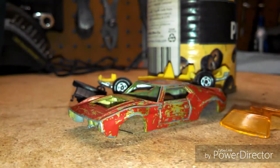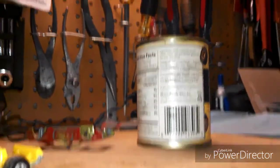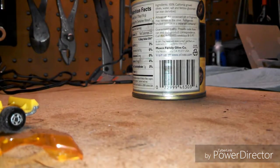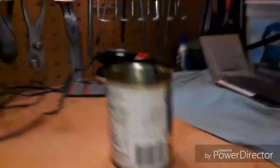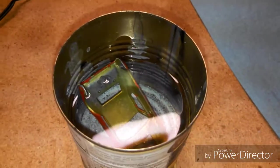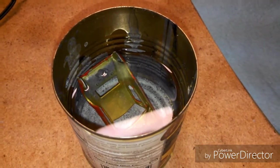I've got a can of acetone here and this is how I usually take the paint off cars, since I don't have any spray-on paint stripper. You just put the car in it. It usually doesn't take too long — maybe an hour for the paint to strip — but sometimes with some cars it won't strip all the way and you'll have to use a brush or a screwdriver to scrape the paint off. But usually it works really well.